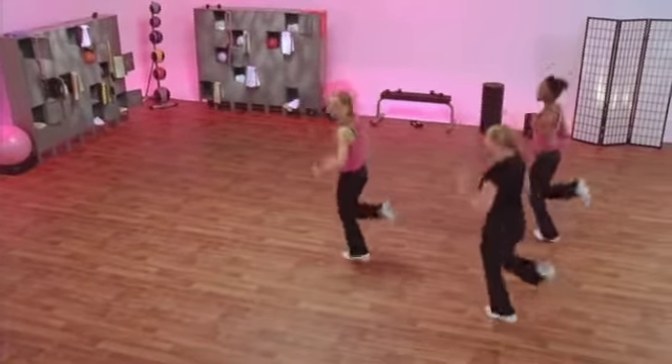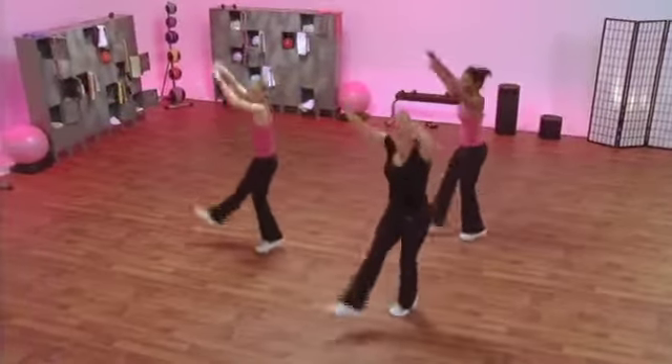Nice job. Double kick turn. Come on. Feel that rhythm. Let's get some sweat on.